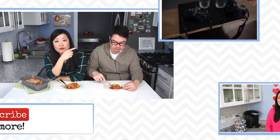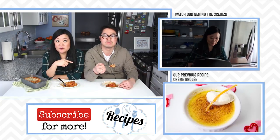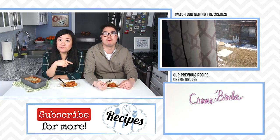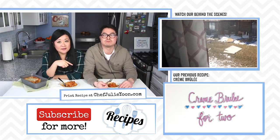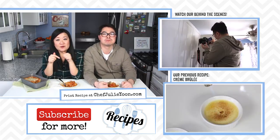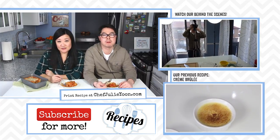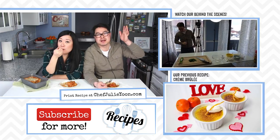Be sure to check out our behind the scenes video of the making of this episode — we'll leave a link for you, and we'll also leave a link for our previous episode, our crème brûlée for two. If you enjoyed watching this, remember to tell us by pushing like, leave a comment down below, and subscribe to our channel. Thanks so much for watching — we'll see you next time!